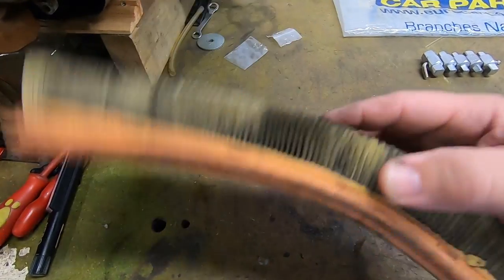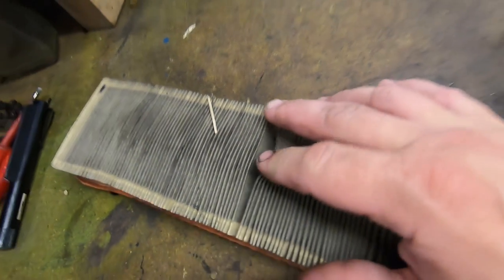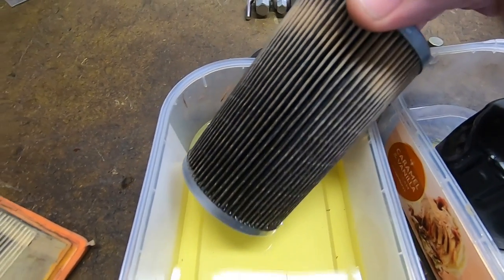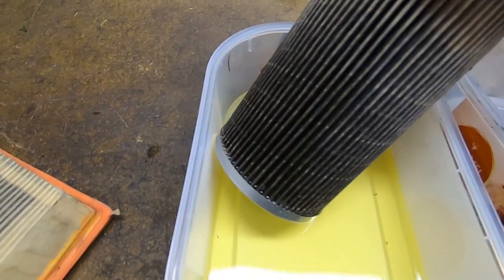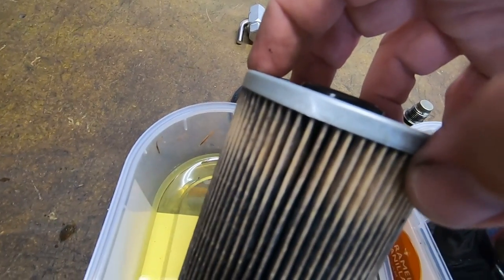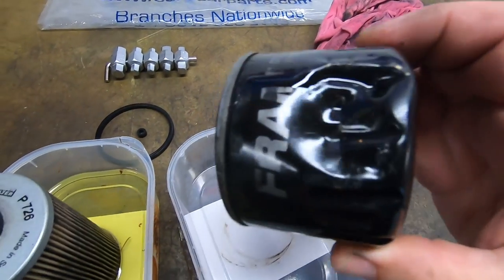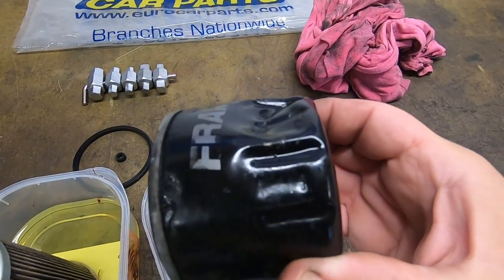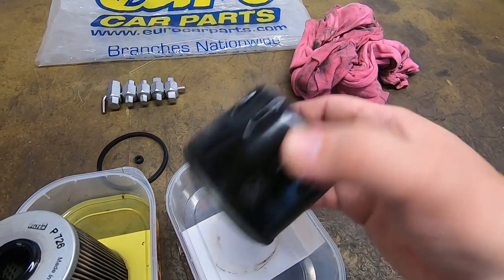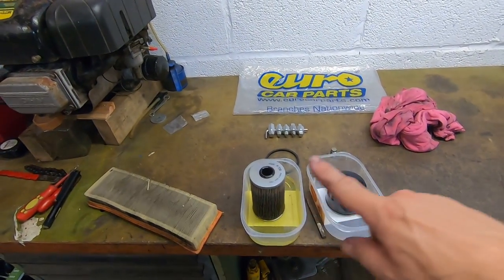While we're waiting for that to cool down, we can recheck it. Let's look at what we took out. This is the air filter — I'd say that's pretty bad. Fuel filter — I'd say that's not been changed in a fair time. And obviously the oil filter was far too tight; I actually punctured it trying to get it out. You can't even see the seals — the seal is compressed. That's what we took out. Got all new in there now.